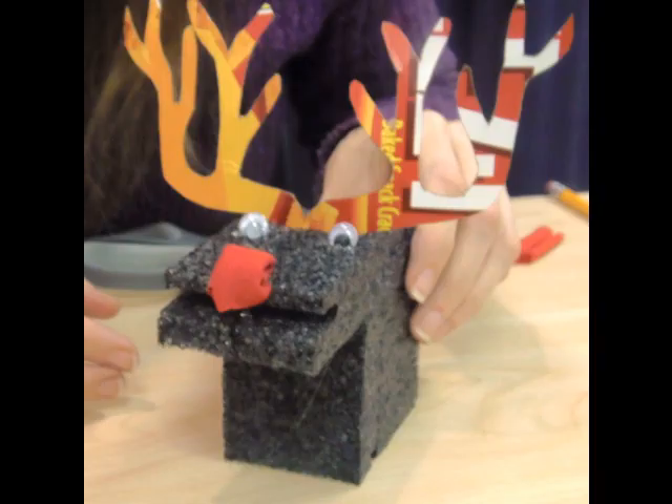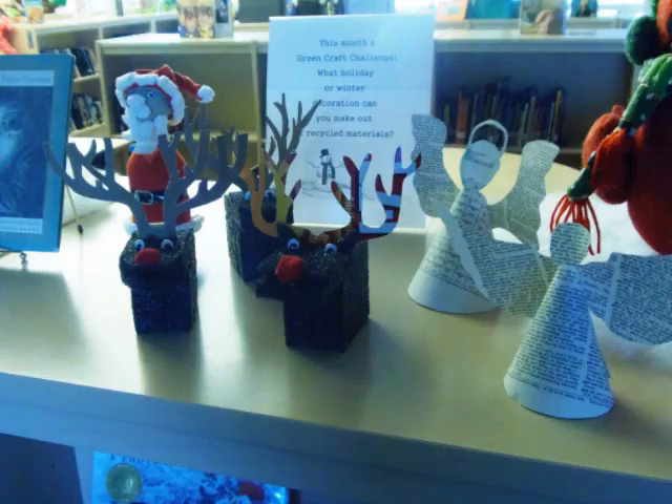Don't forget to make your reindeer a few friends. You can even try making this Santa Claus out of a water bottle. Good luck Wittenberg Engineers, and enjoy creating this green craft challenge.